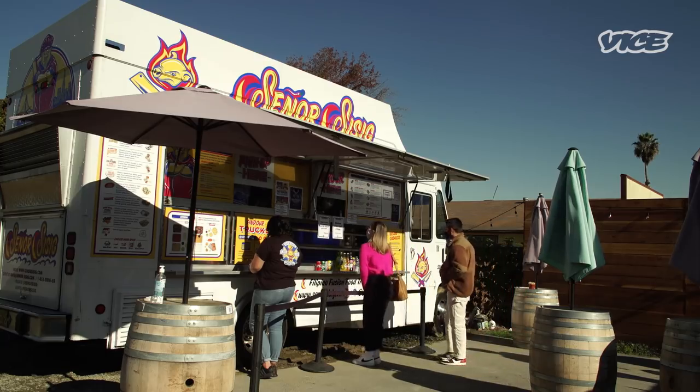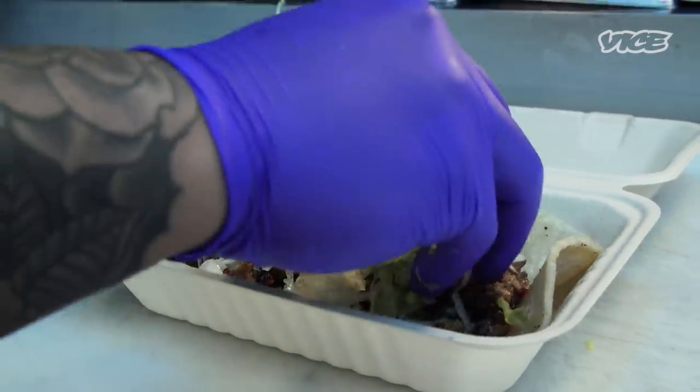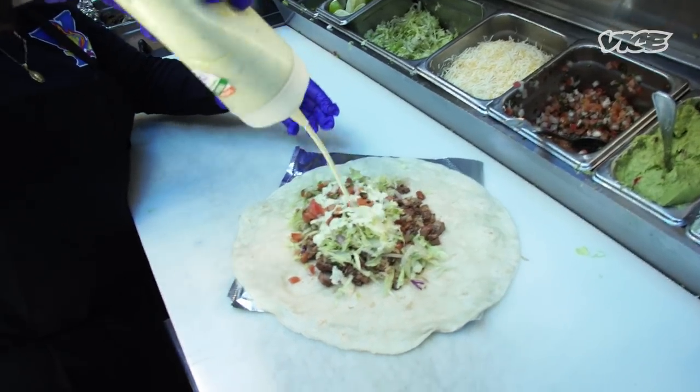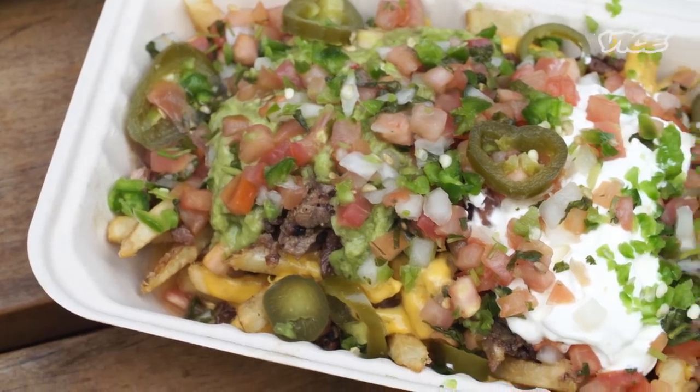My name is Gil Payumo, I'm co-owner and chef of Señor Sisig. I'm Evan Kadera, co-founder and CEO of Señor Sisig. Señor Sisig is a Filipino fusion food truck out here in the Bay Area, California. We fuse Filipino flavors with sisig being the main component into burritos, nachos, rice plates, tacos.